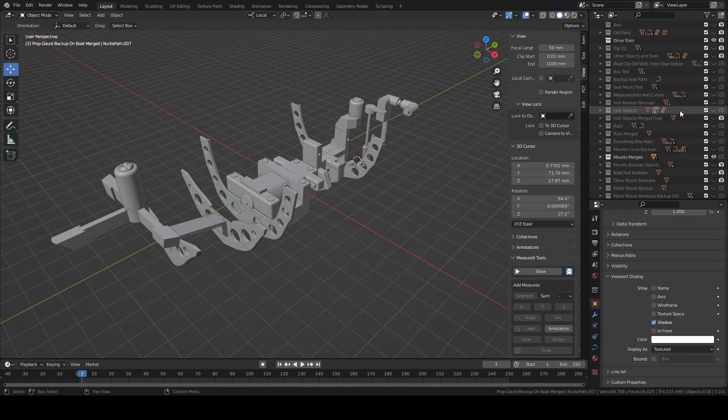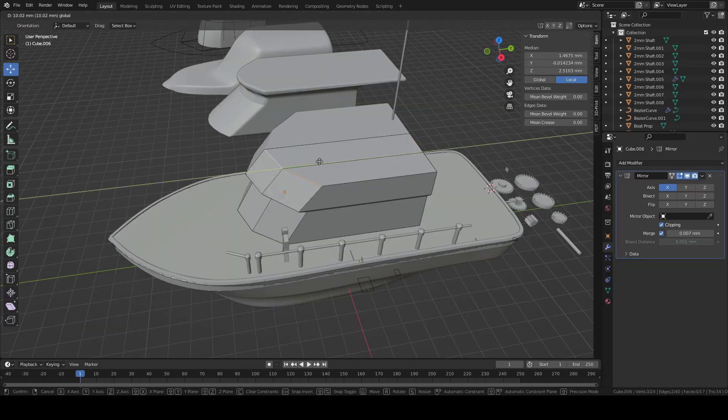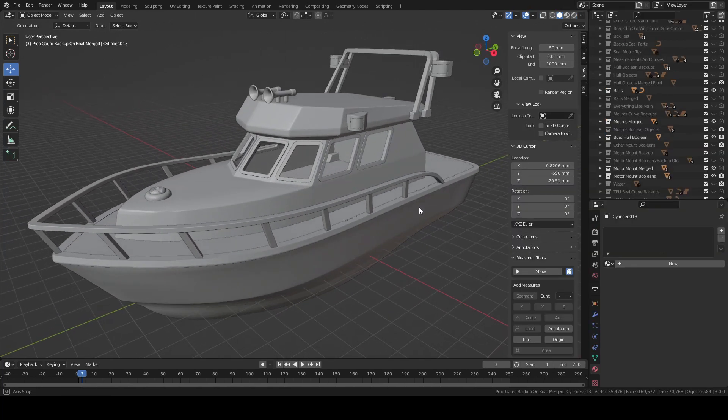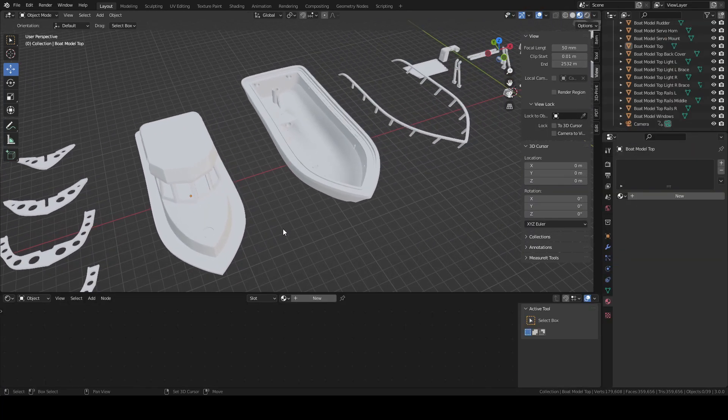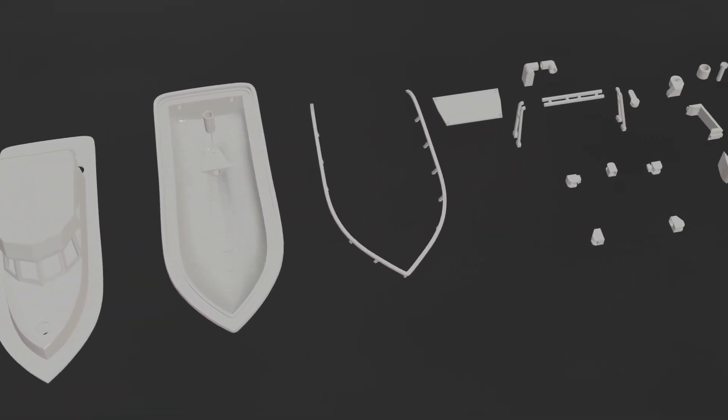Next I'll go over some of the Blender design work I did. Overall this took a few months of work. I tried a few different modeling techniques and different designs until I finally settled on this design. I then exported all the individual parts to be sliced and 3D printed. There are a lot of parts — 38 in total.